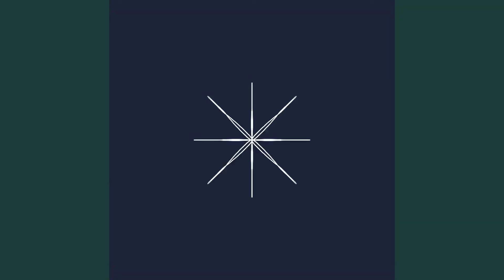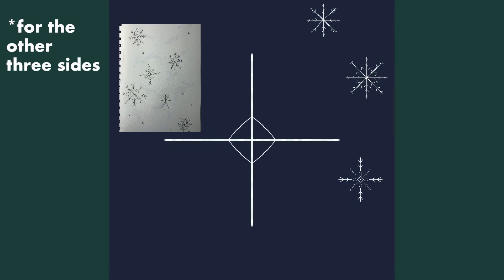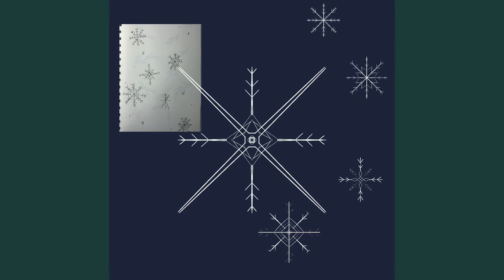Moving on to the second pattern — the snowflakes. I pulled up the image of my different snowflake designs and tried to make them look a lot better digitally. I used one of Procreate's useful tools — the symmetry assist — where if you draw something on one side it mirrors it in the opposite direction, saving a lot of time and keeping everything symmetrical. I messed around with two additional snowflake designs for variety, but in the end, the original four designs from my sketchbook were the ones that harmonized best together.